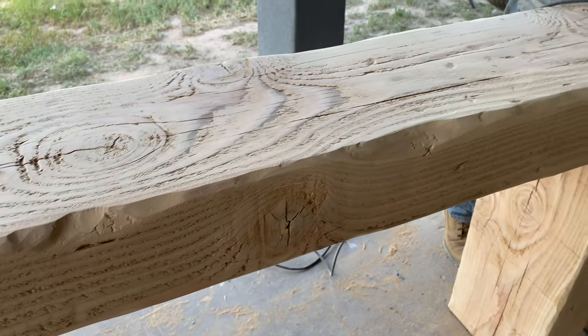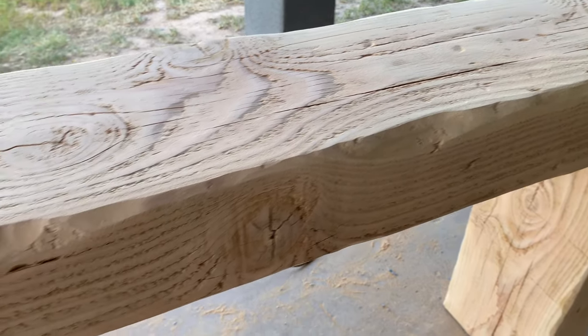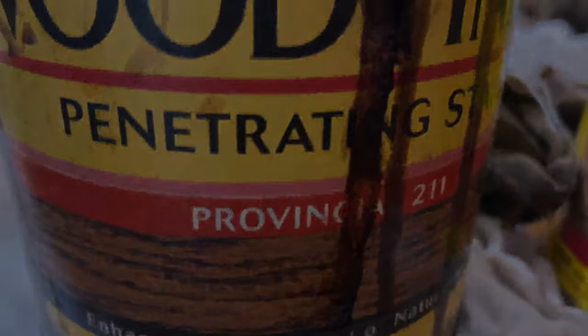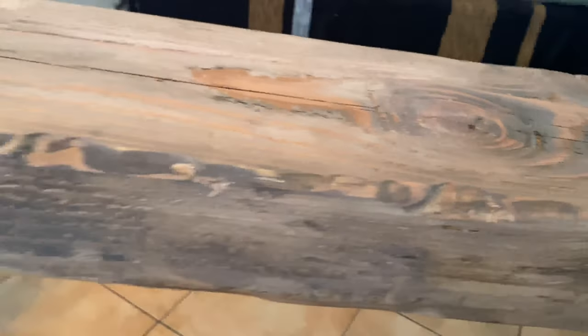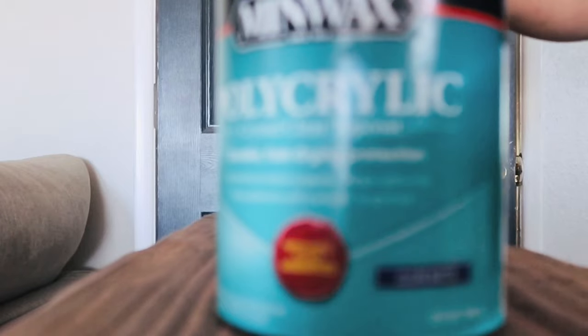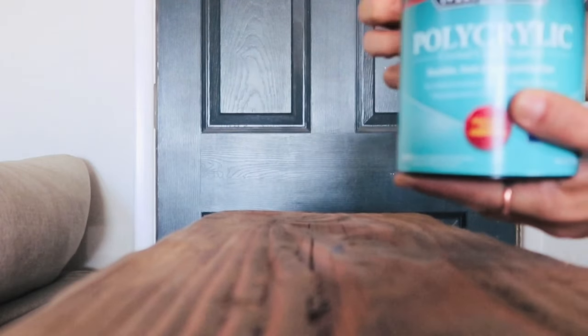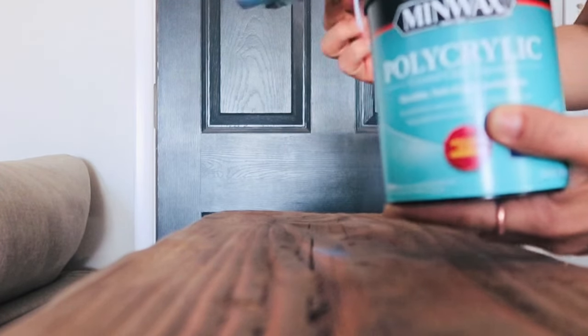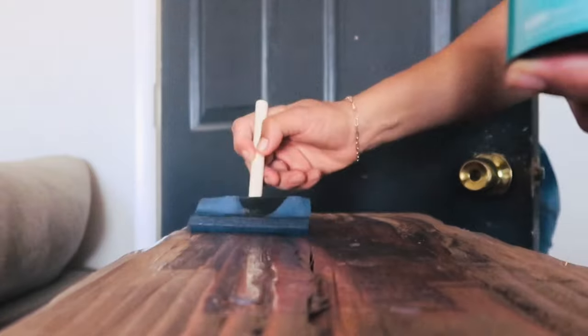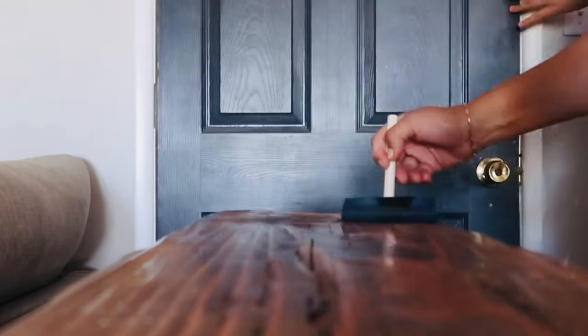This is what it looked like when we finished distressing and sanding — my husband was just finishing the edges up. Then we took it inside and stained it. I went over it with a pickled oak stain first, but I didn't like it because it was too light. So I added a darker stain to give it some depth, and then added the pickled oak on top — and I loved it. After I was happy with the color, I let it dry for a couple of hours, then went over it with a matte polycrylic, doing three coats and sanding lightly in between each coat.